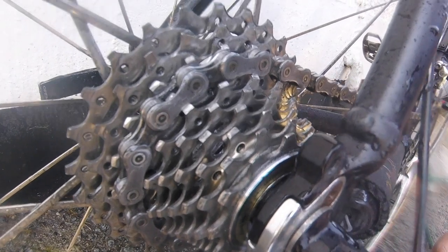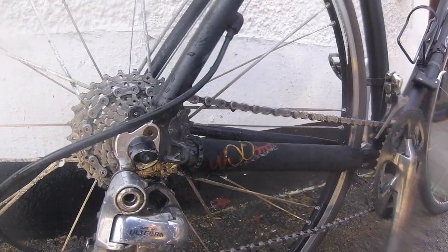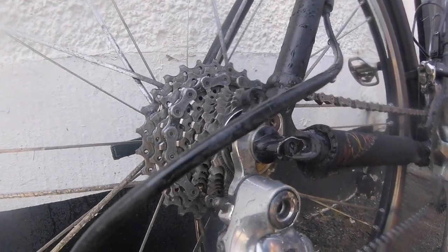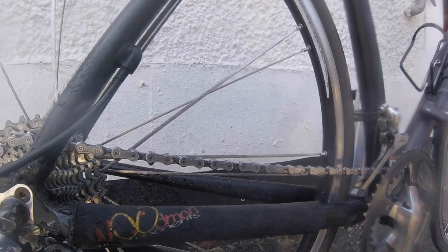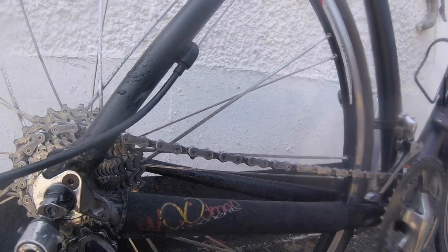As you'll see, those gears are really spotless, and that chain is really, really nice. The whole process really does only take two minutes, and it will massively increase the life of your chain, and your cassette, and your front chain rings. And you can use it on the front chain rings, just as I did on the rear cassette of this bike.